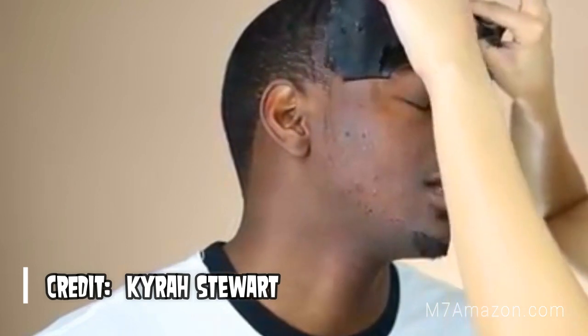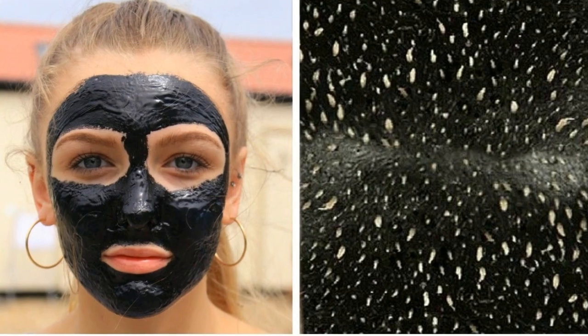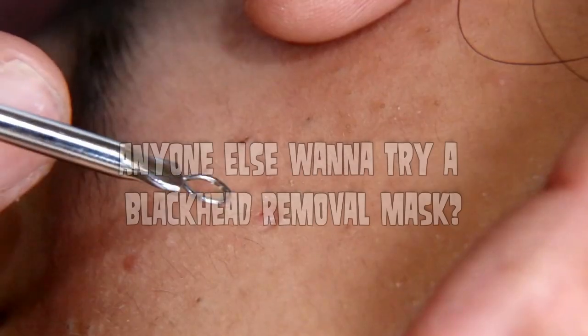Honestly, they're kind of fun to watch. They're great for couples to do as an afternoon activity. They're just a fun way of having smoother skin.